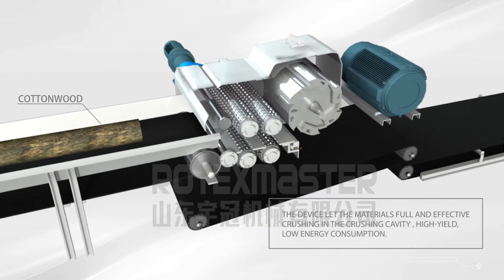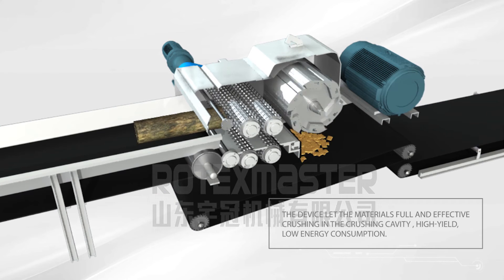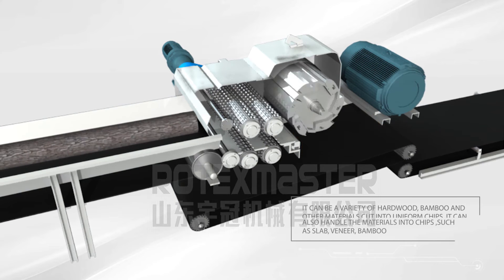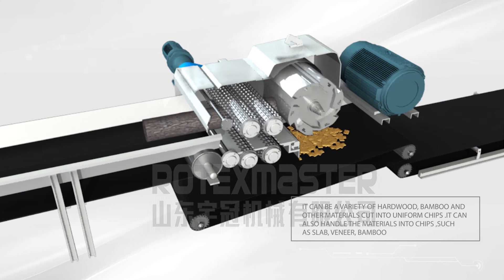The device allows materials to be fully and effectively crushed in the crushing cavity. With high yield and low energy consumption, it can cut a variety of hard wood, bamboo, and other materials into uniform chips.